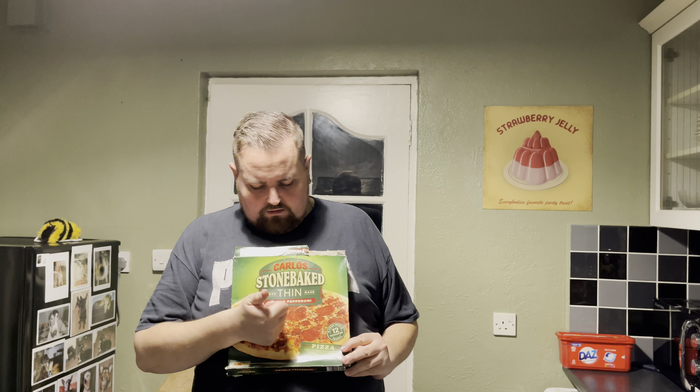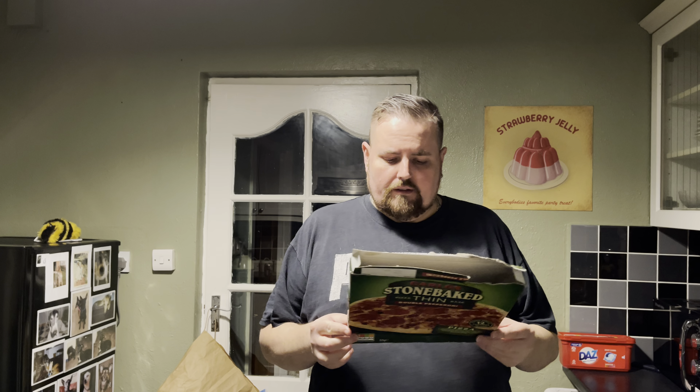Hello and welcome to 'Cooking the Tank' — that's not an actual show by the way, that's just a little bit of a piss-take. So today we're doing a Stone Bake Carlos stone bake thin double pepperoni. It takes 12 minutes in the oven and I've had it in there about five minutes, so I'm hoping it's done in time because I don't want to bore you people.